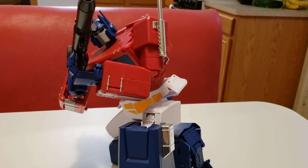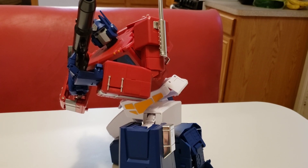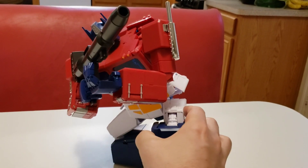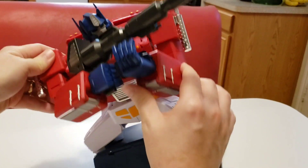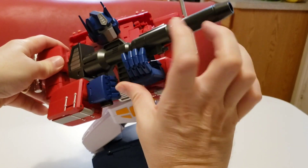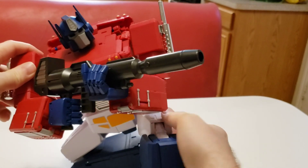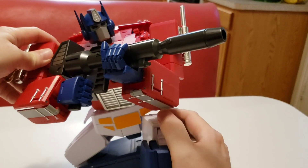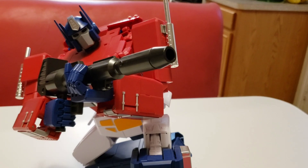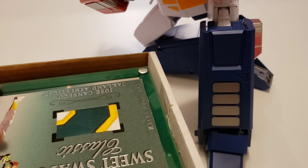Hello everyone and welcome to another installment of Tanner's Jose Canseco Baseball Card Collection. This is part three. I wanted to point out this awesome oversized Optimus Prime — I got the toy version and it's massive, actually about to fall over. I brought it downstairs to swap out for a display and thought while I'm down here I might as well do another video. He's going to fall at some point, but we're not talking about Optimus Prime — we're talking about Jose Canseco baseball cards.